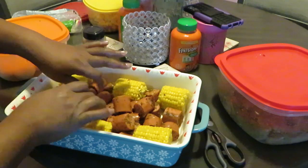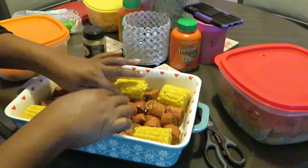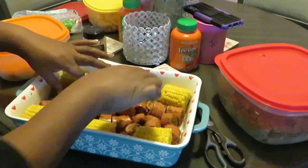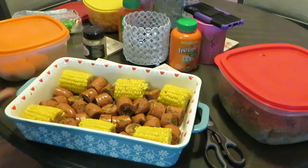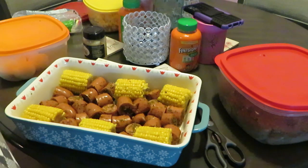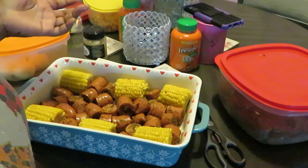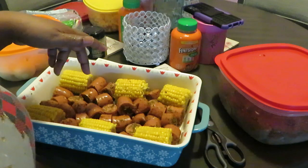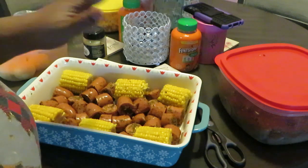Let's get our sausage all down in there so they can get all cooked up. Oh yeah, this is looking good already! Let me wash my hands real quick. I was craving some seafood. My seafood boils are quick, easy, and not expensive. The pack of corn was like two dollars, the pack of sausages I got buy-one-get-one — they were like four to five dollars.